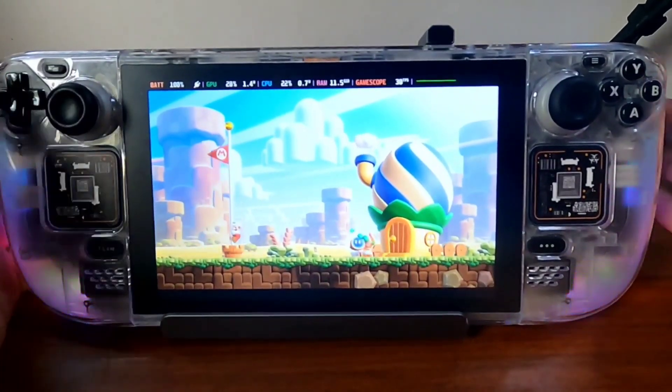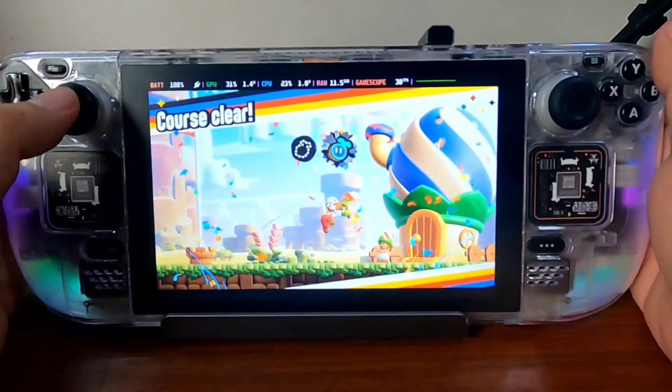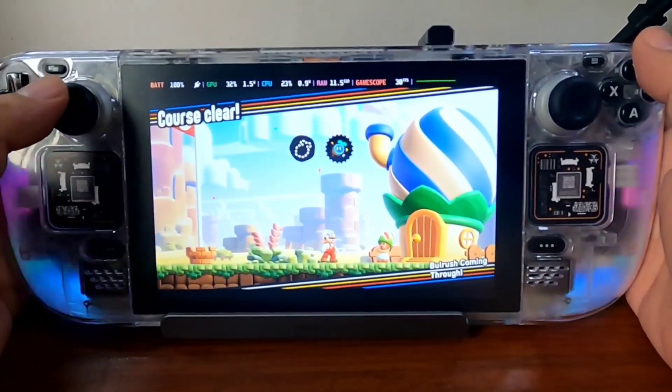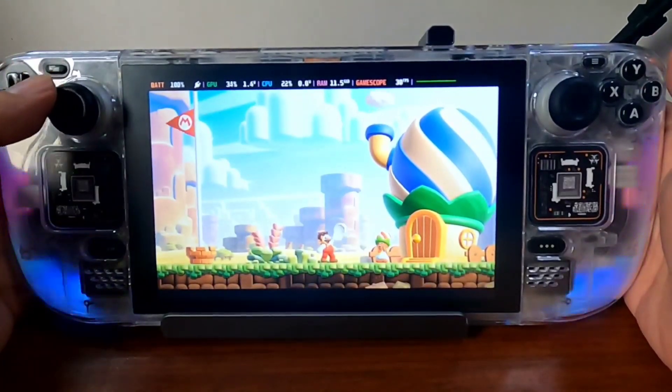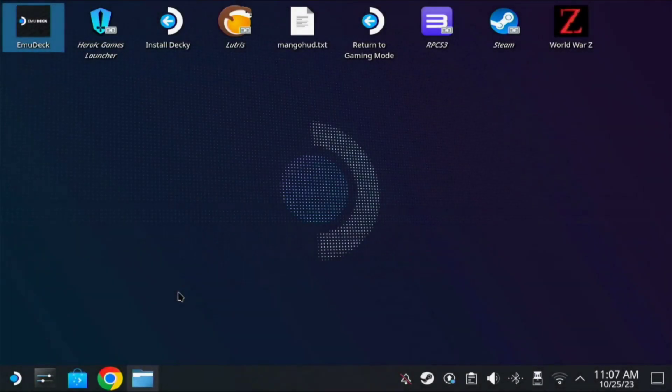So there you have it guys, a very fun game — Super Mario Brothers Wonder. I'll show you how to install it; it's very easy. Once we're in desktop mode, make sure you install EmuDeck if you haven't installed it yet. I have a video guide for it and I'll post the link in the description. Once EmuDeck is installed, open it.